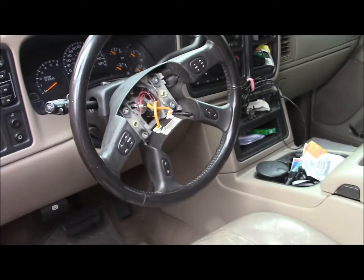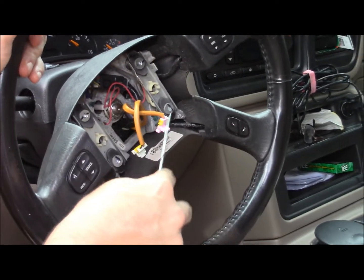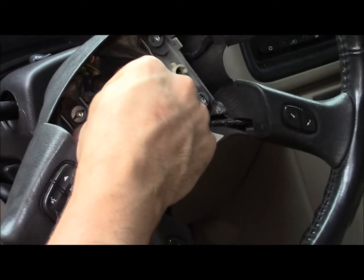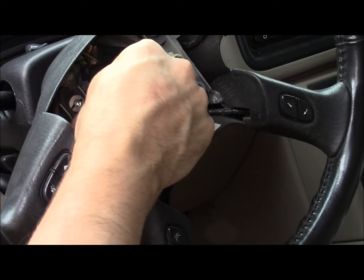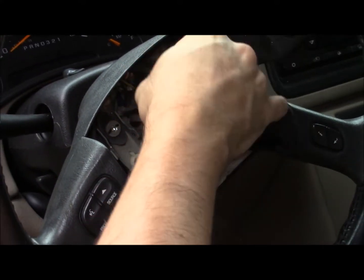This is your horn contact, these are your airbag connections, and this is the ground. You see how it pushes — these could be bad too. That's what's grounding it when you push the horn, so I should really take this off and clean everything.